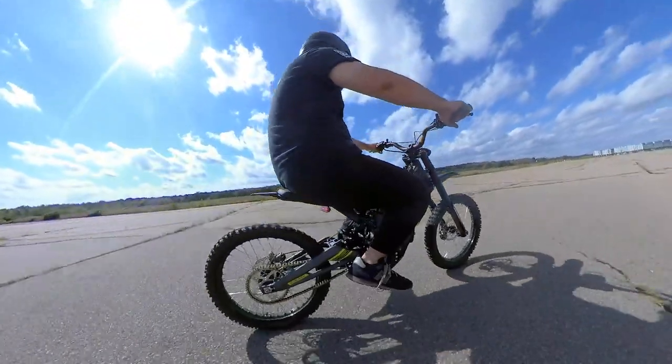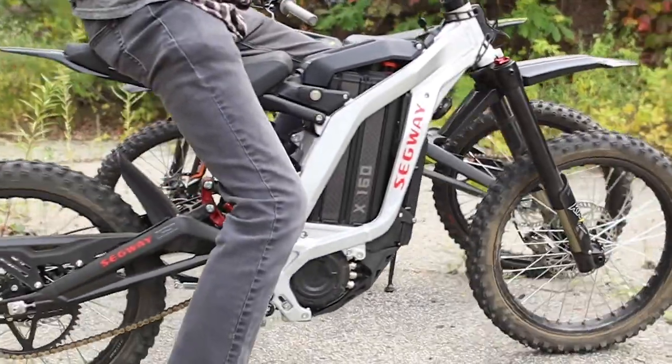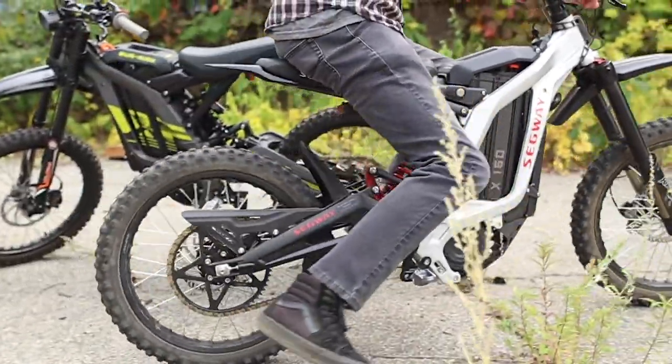Alright, that's it for now. Next up, be sure to watch our review of the Segway X160 and the comparison against the Suron and the Super 73.